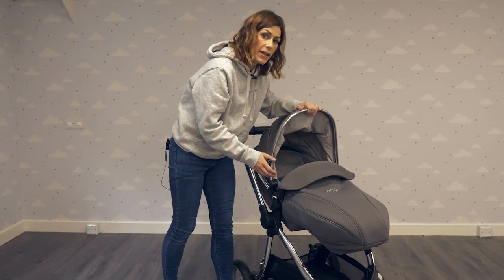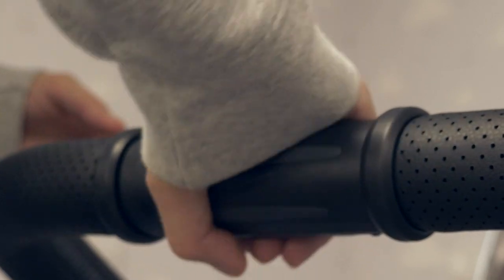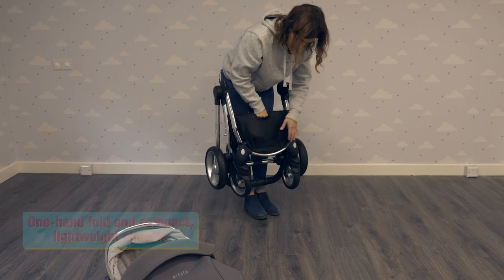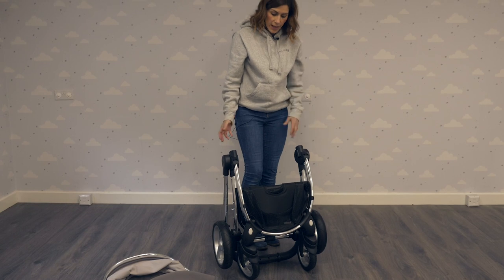To fold the pushchair, simply remove the seat unit, twist this part of the handle towards you, then pull up on the central part and it will lock. It's freestanding, which is really handy.